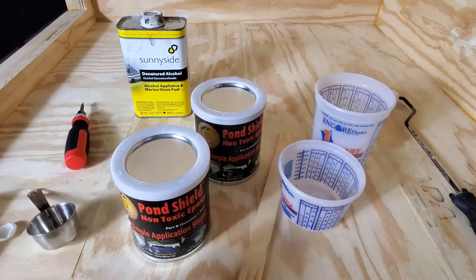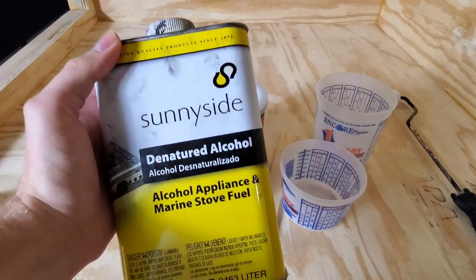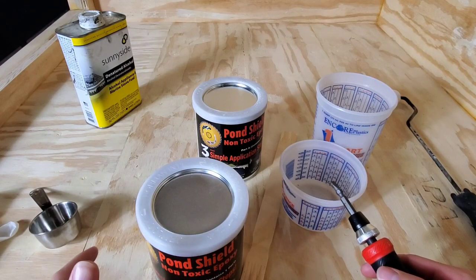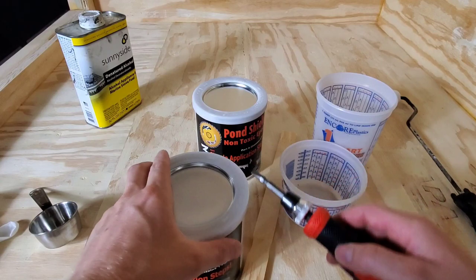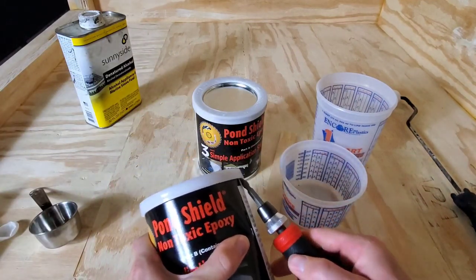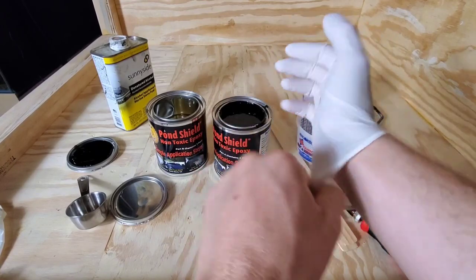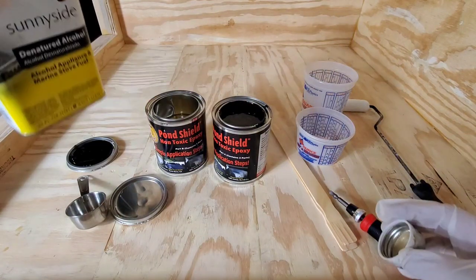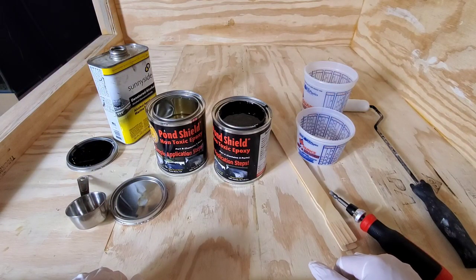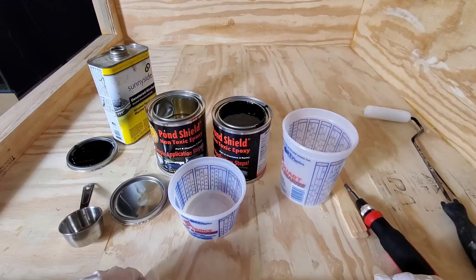We got the Pond Shield out along with our measuring cups. Something else we're going to use is denatured alcohol — this is optional, but it helps thin the epoxy and makes it easier to work with. I like to use it on the first coat; you can or cannot use it, it's your personal preference. You definitely want to wear gloves because this stuff gets everywhere. The formula is pretty straightforward: two parts of one, one part of the other, and about a quarter cup of the alcohol. The instructions lay it out pretty easily, so let's go ahead and get to mixing.